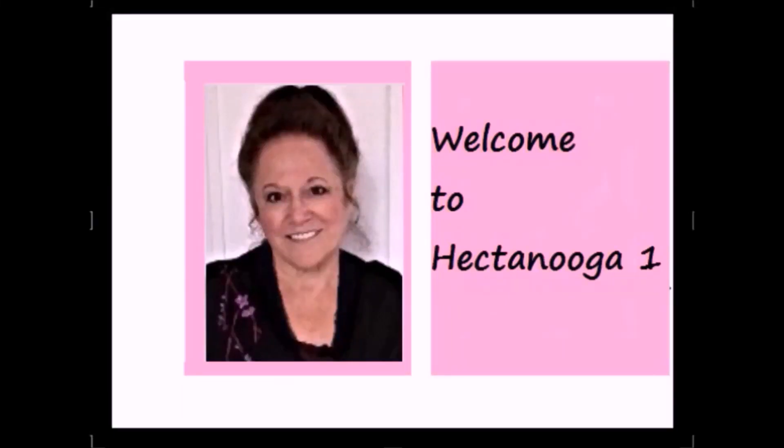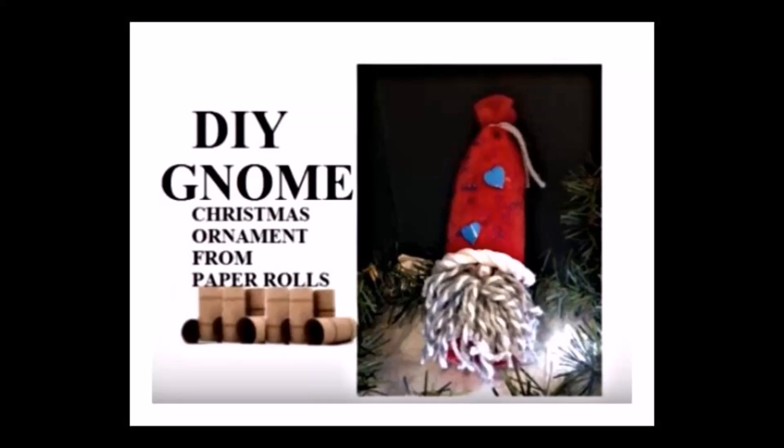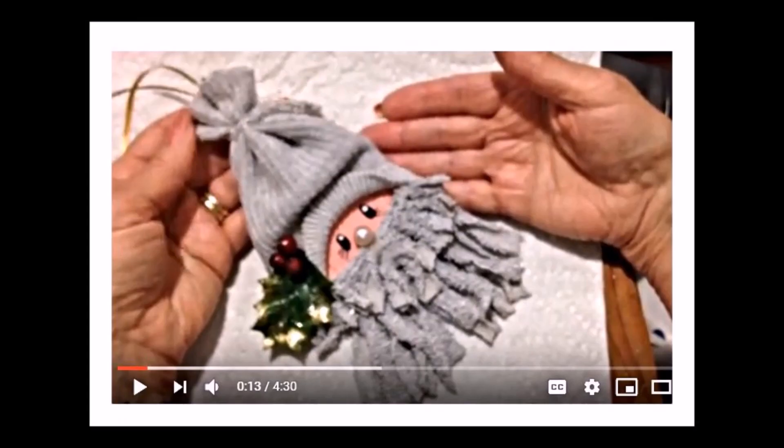Hi everyone, this is Emmy. Welcome to Hector Nuka 1. Today I'm going to show you how to crochet a little gnome ornament and make the same one in felt. And if you're interested in more gnomes, I have this one on my other channel and I'll put the link below this video. And I have this one which is made on a tin can lid or you can cut a circle of cardboard.